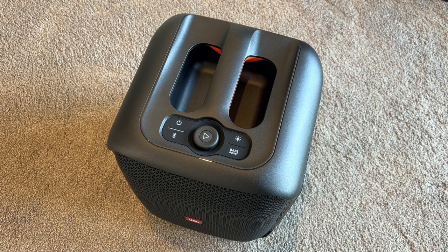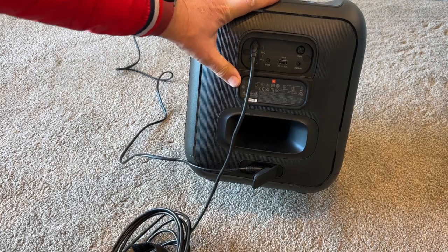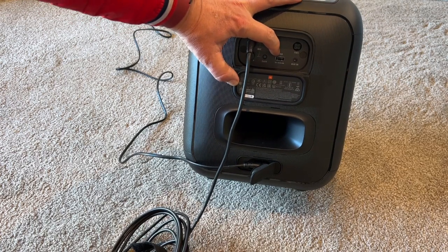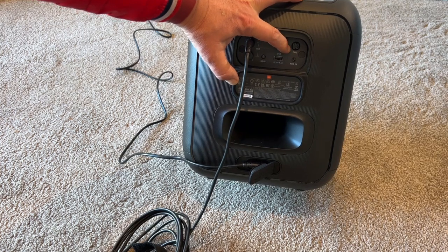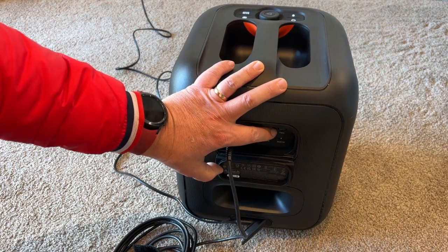There's one more thing that I do like about it. At the back of this particular Party Box, like the other ones, you've got a few options here of things that you can plug in. You can plug in a microphone, you can charge your device with the USB socket, and there's an aux in as well. This also has stereo pairing — if you've got two of these you can set them up on either side of the room and pair them together.